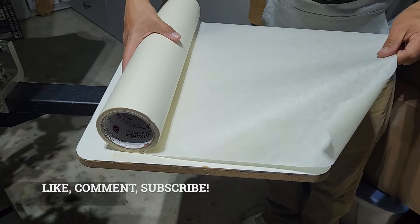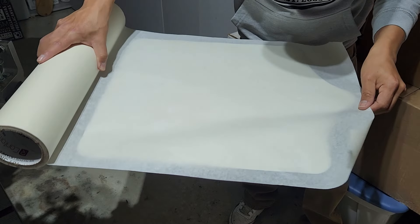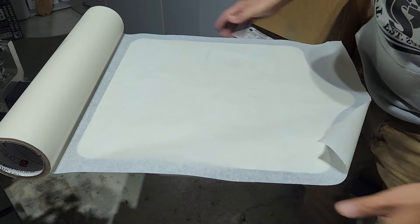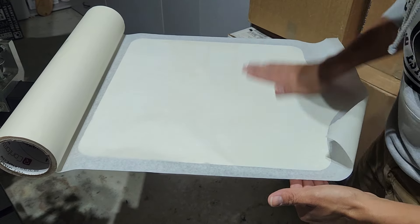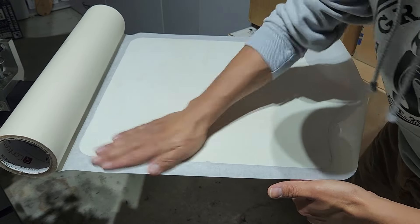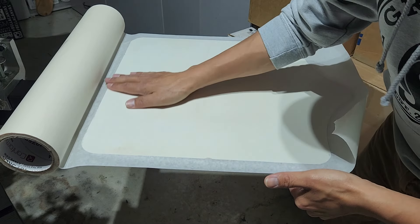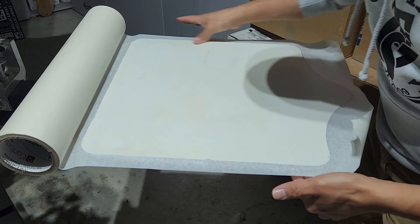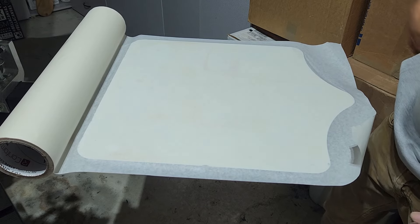To have the best, smoothest white possible, we need to have a smooth printing surface to print on. So we're going to start off like we do every time with a fresh palette tape. If you don't have a smooth printing surface, you're definitely not going to have the smoothest print possible, especially if you're printing white.